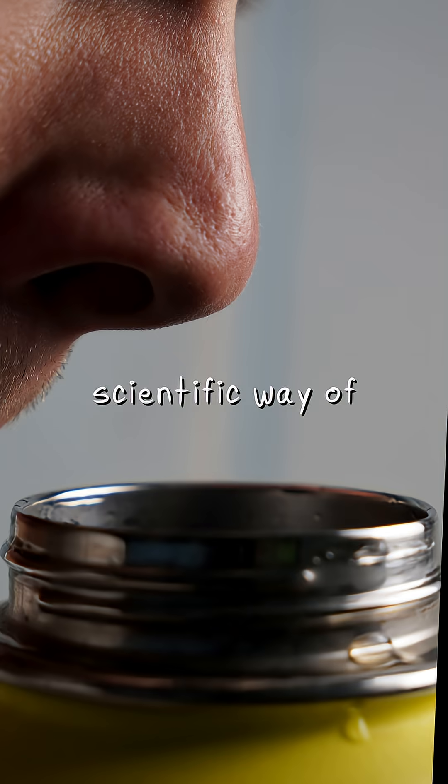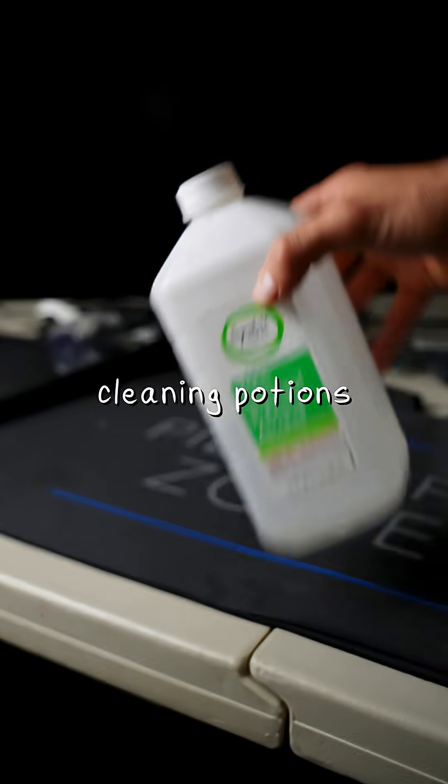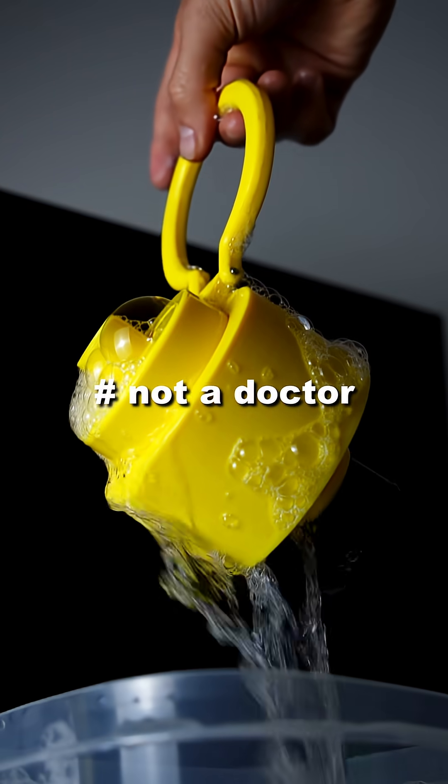Luckily, I developed a very scientific way of testing if there's mold or bacteria in my water bottle. I'm constantly mashing together different cleaning potions, as well as just creating entire new prototypes to test when one gets too old. Look, I'm not a doctor, okay?